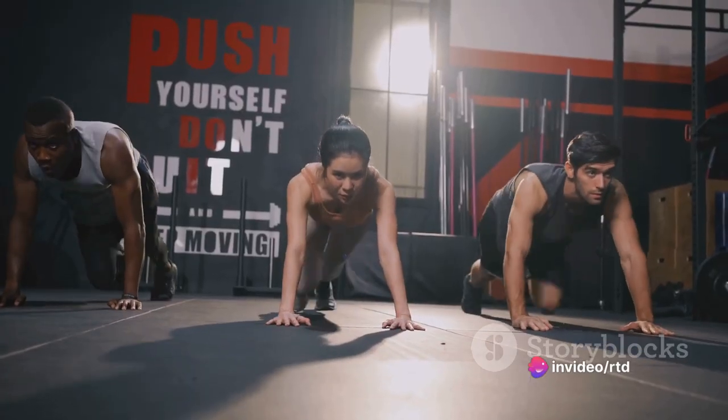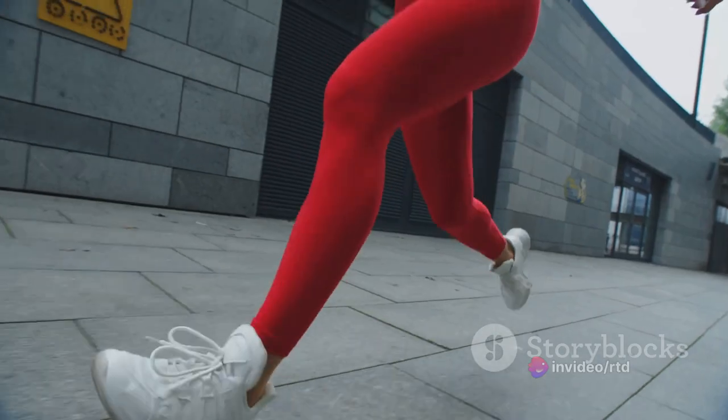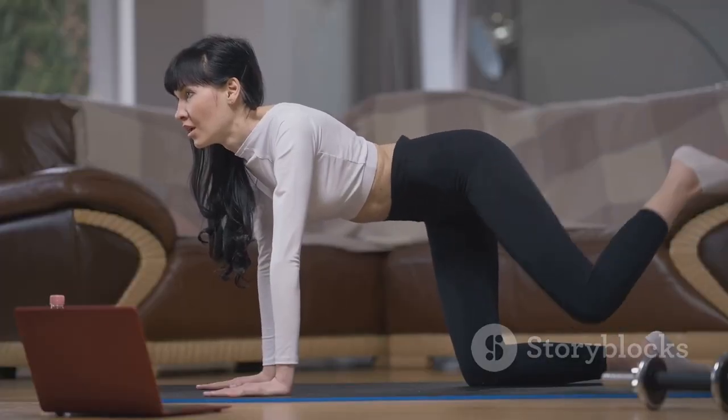This is a fast-paced exercise meant to get your blood pumping and calories burning. Perform this exercise for 60 seconds straight. It's all about elevating your heart rate and keeping it there, so focus on that.